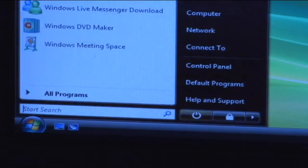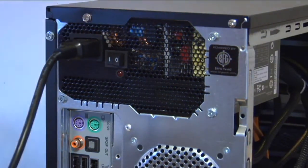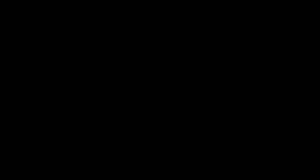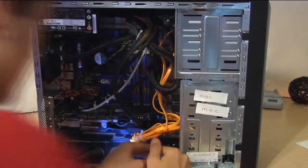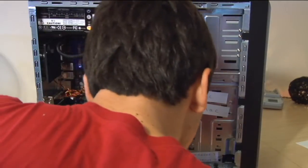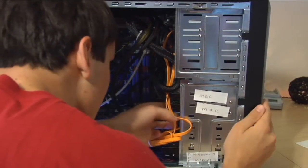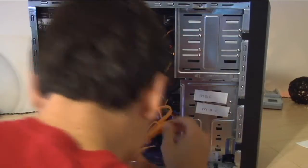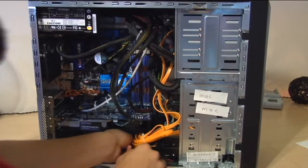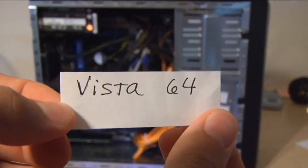After you've finished installing all the drivers, shut down your computer. Turn the power supply unit off and unplug the power cord. Now reconnect all the hard drives and reconnect the black ribbon cable which you unplugged earlier. I also recommend labeling all your hard drives so that in the future, if you wish to install a different operating system, it will be easy. You don't have to do this, but it's definitely recommended if you have multiple hard drives.